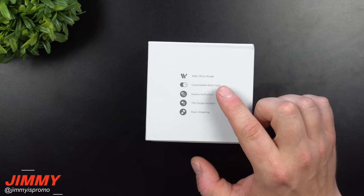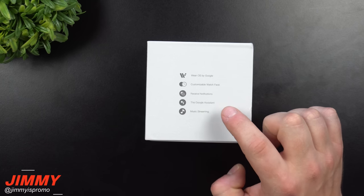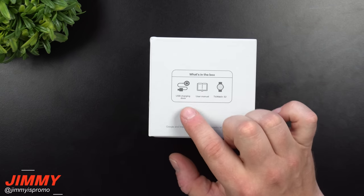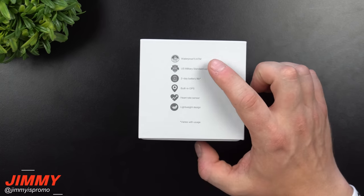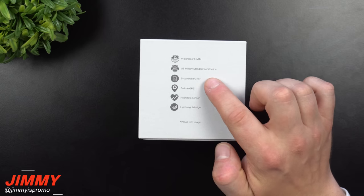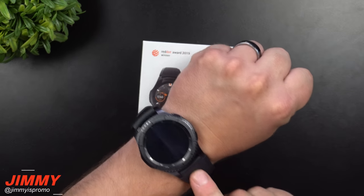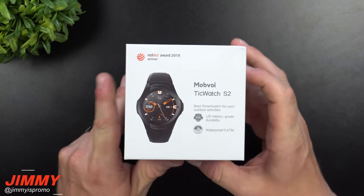It uses Wear OS by Google, has customizable watch faces, can receive notifications, uses Google Assistant, and is able to do music streaming, probably through Wi-Fi. Inside the box is the USB charging dock, user manual, and the watch itself. Other highlights include waterproofing to 5 ATM, US military 810G certification, two-day battery life, built-in GPS, heart rate sensor, and lightweight design.